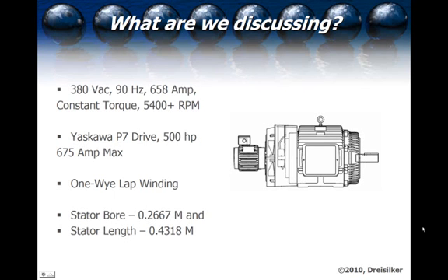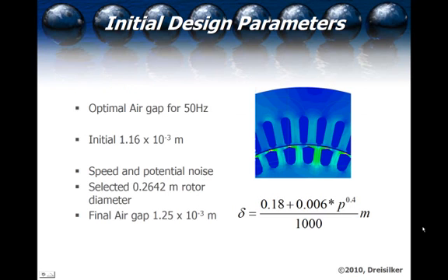This is a DrySulker-designed machine, and in this case we were upgrading to a 60-degree C environment. The optimal air gap for this 50-hertz machine would have been 1.16 times 10 to the minus 3 meters, or about 50 thousandths on a side. The problem with that is in this type of environment, especially with the inverter, the tighter the air gap, the more potential noise you have because of permeance harmonics and magnetic waves inside the machine. At the end of this presentation, we'll show you the noise that you'll hear from the machine because of the 2-kilohertz signal used on the inverter.